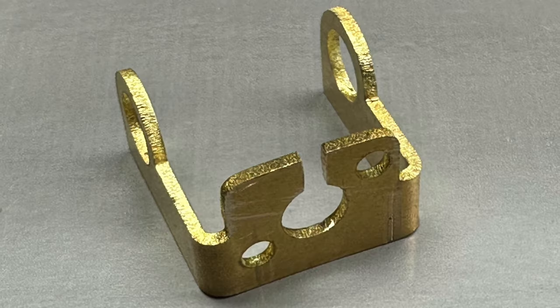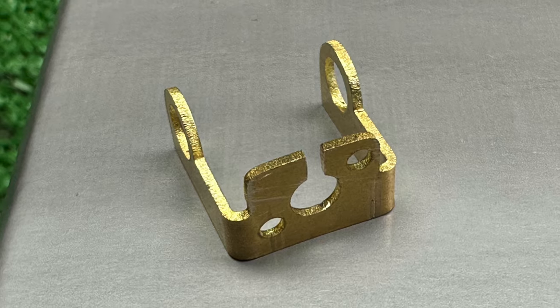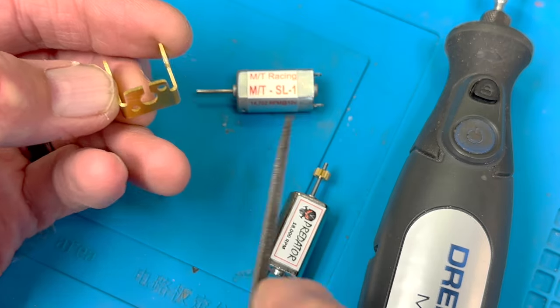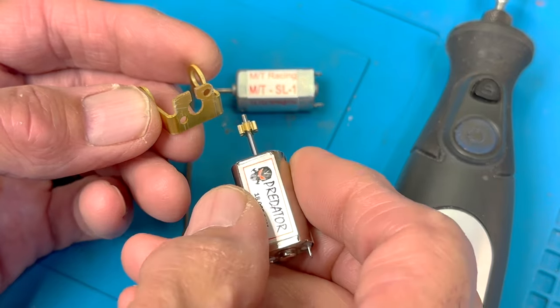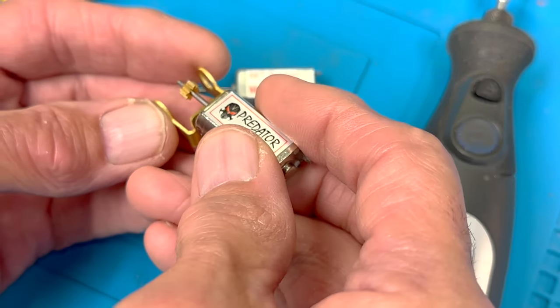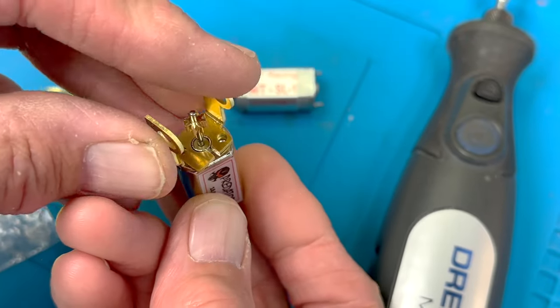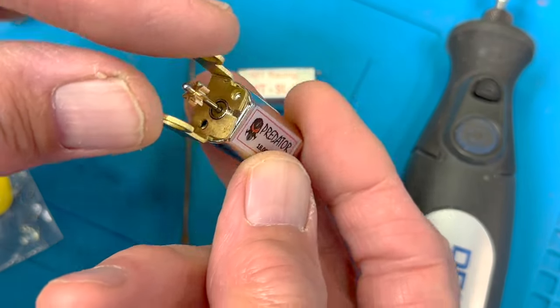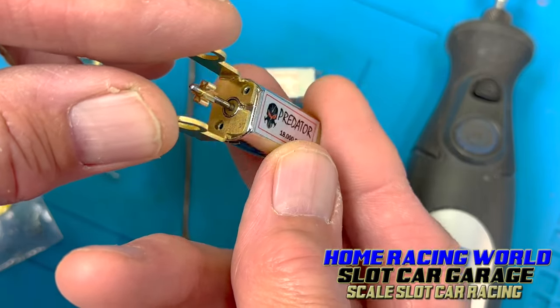You can use the Dremel to widen it if you need to, or better yet, just take your file and go through it to get it to the right width for the motor shaft — 1.5 to clear. Then you can just drop it in from the top like that. It doesn't hurt the durability of the bracket at all. Get your motor screws in and you'll be good to go.